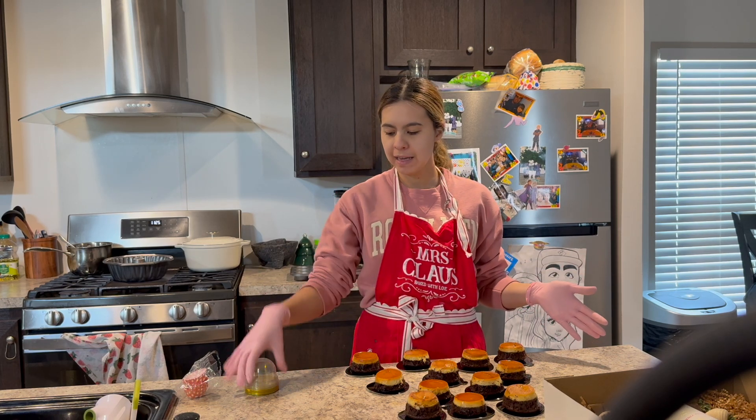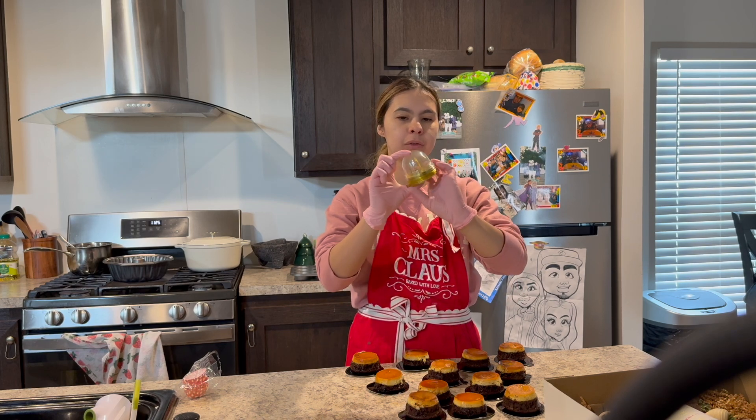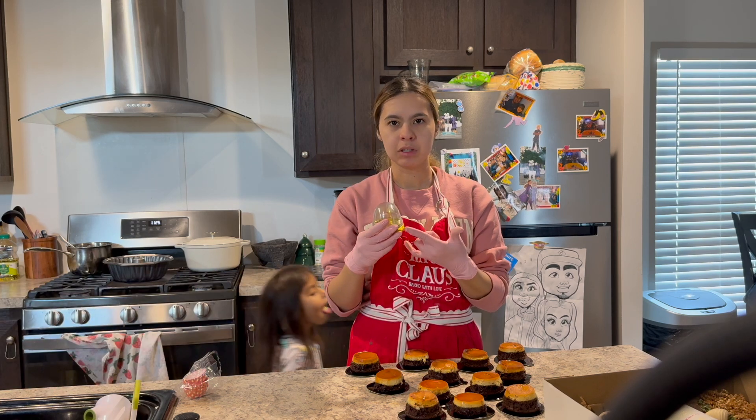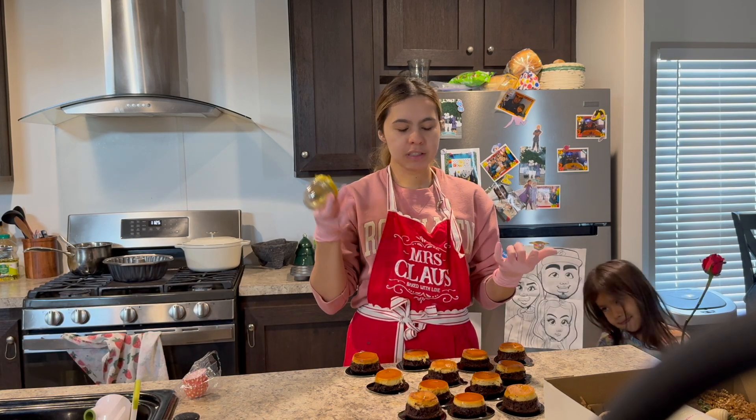The mini choco flans — I was going to add them on these little dome cups, but I didn't have enough. I'll still link them on my Amazon so you guys can purchase them if you want to.